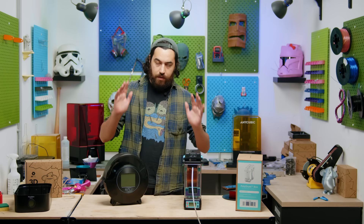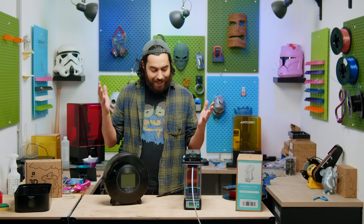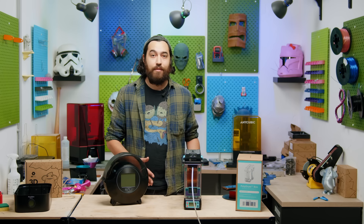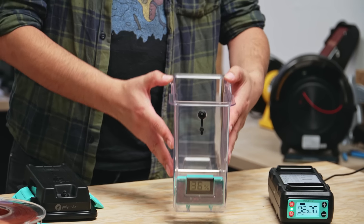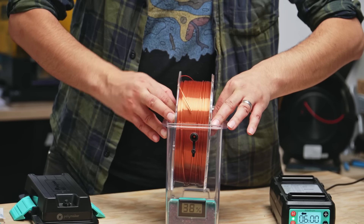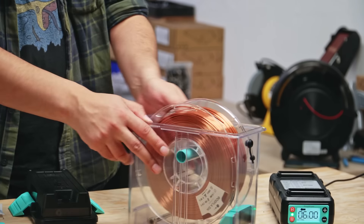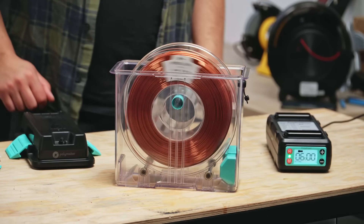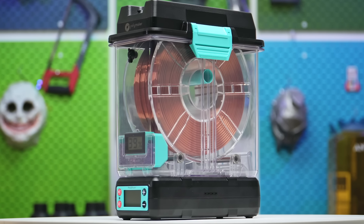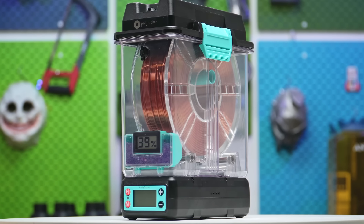The S2 screen looked nice, detailed, and easy to use. However, this one just seems a lot more down to earth. There are two roller bearings on the bottom, and you can also use the little spool roller to allow the spool to roll seamlessly when you are printing. It is a bit fiddly to insert, but it works just fine. Unlike the S2, this dryer does have a fan at the bottom, with the heating element allowing better circulation and more effective drying.